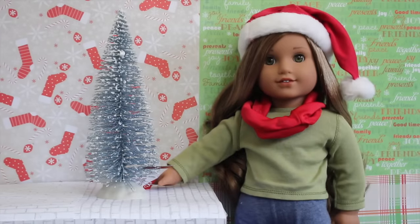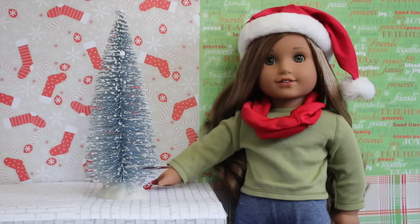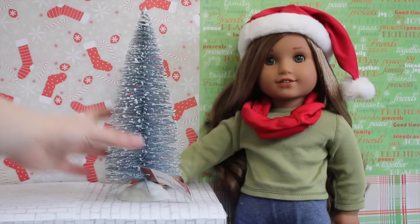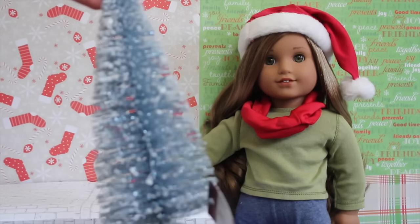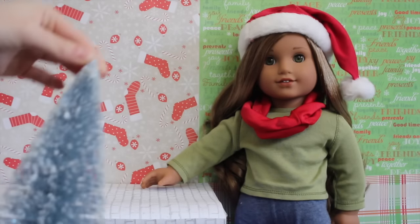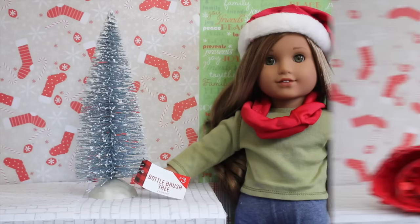The second store I went to was Target, and everything I'm showing here is from the Target dollar spot. The dollar spot always has super cute items for $1, $3, or $5. I go there for every season and holiday. The first thing I got was this bottle brush tree, and it was $3. It's a pretty blue-silver color and has fake snow on it. I don't know where I'm going to put it yet — maybe the doll bakery, outside, or even in my own room because I just love it so much.